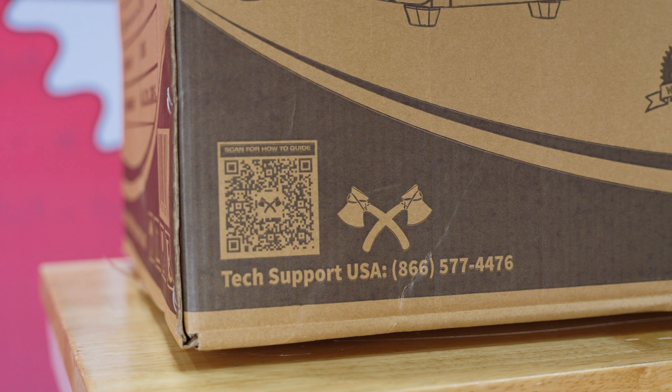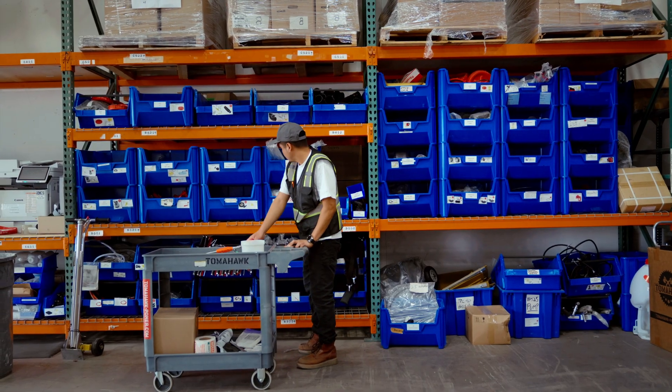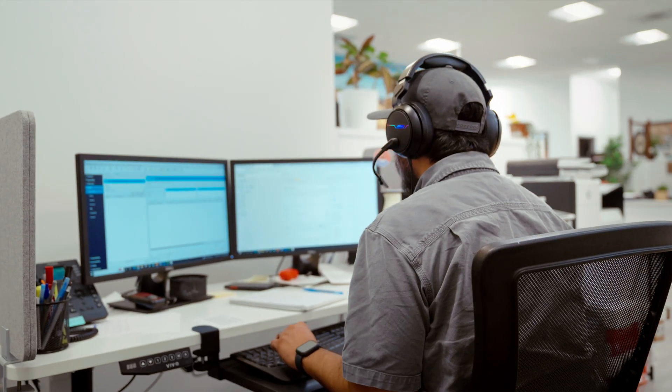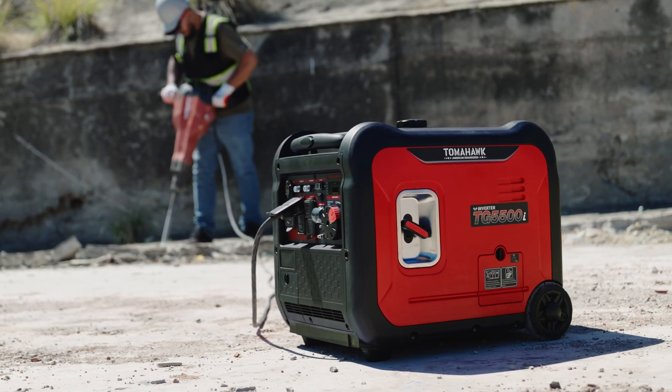For equipment guides, manuals, and more, scan the QR code to access the Tomahawk Resource Center. We recommend familiarizing yourself with the generator's user manual. It contains essential information on safety precautions, maintenance guidelines, and more.